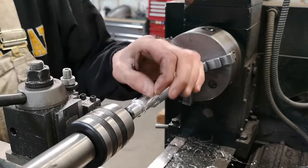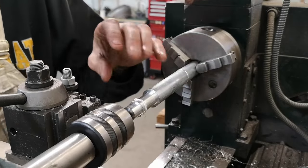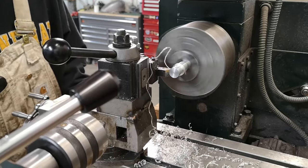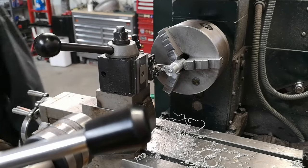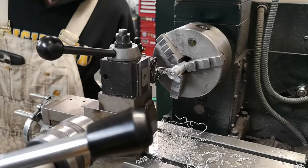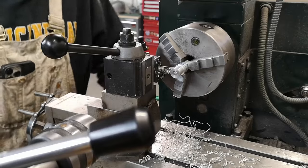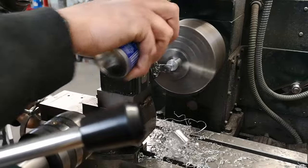This stuff is really gummy and it pushes a bad burr. I've been trying to take light passes, but even still it just does not want to break. Here's an experiment to see if I can part off aluminum at full RPM. Just in case, I'm going to wear my face shield. I never have good luck with parting. I should change my belt speed, but I don't want to. Nice!